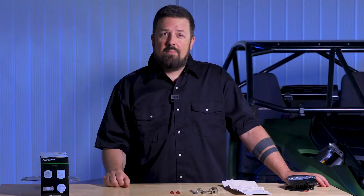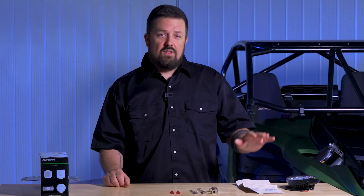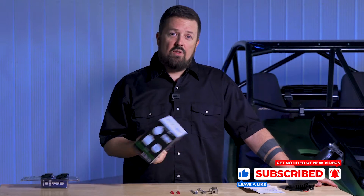Hey, it's Sean from Alpena and today we're going to be doing an installation on the TASC LED9s in this recreational vehicle. Let's go over all the components you get in the box. We'll start with the instruction manual — it tells you everything you need to do for this installation. We have some mounting hardware to mount the light to a bracket and the bracket to your vehicle, and we also have some electrical connections.